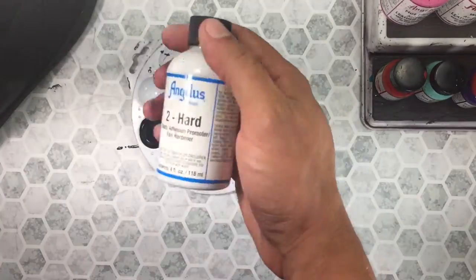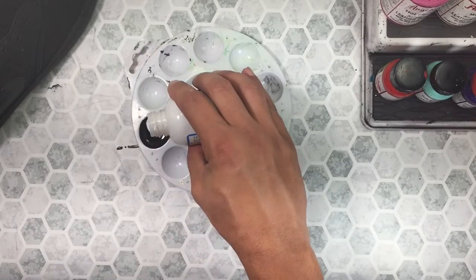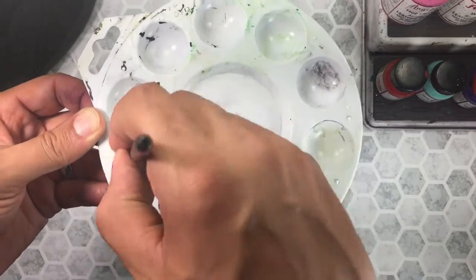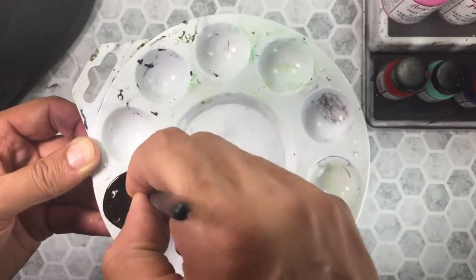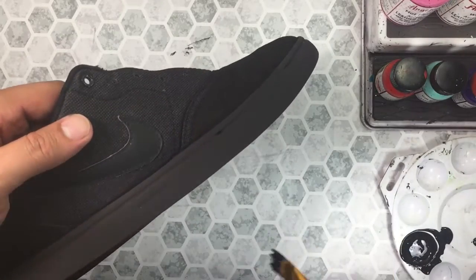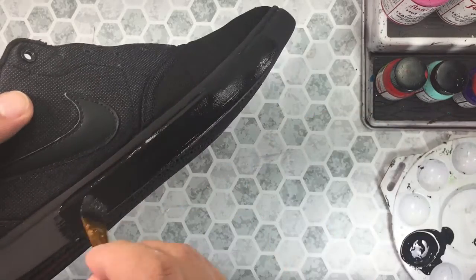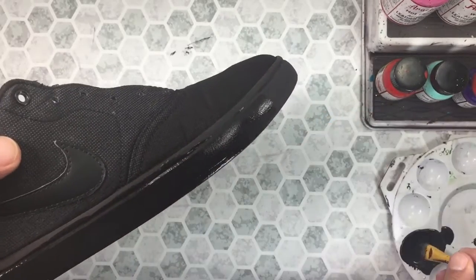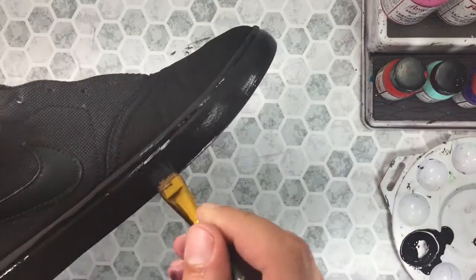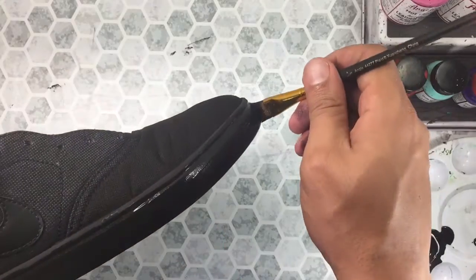For added longevity, I also add Angela's Too Hard to the same mixture and apply one coat. This should be applied to the midsole only. And just a quick tip — if you're not using angled paintbrushes, then stop what you're doing, go on Amazon and buy some ASAP. I'll leave a link in the description of the ones I'm currently using. Your customizing skills are now ten times better. If you're still mastering your craft — which we all are — then you need the best tools to do the best work.